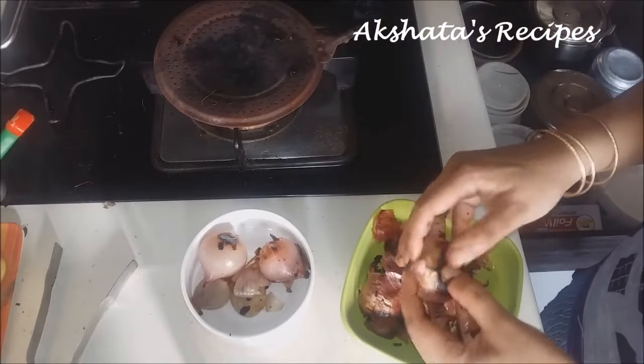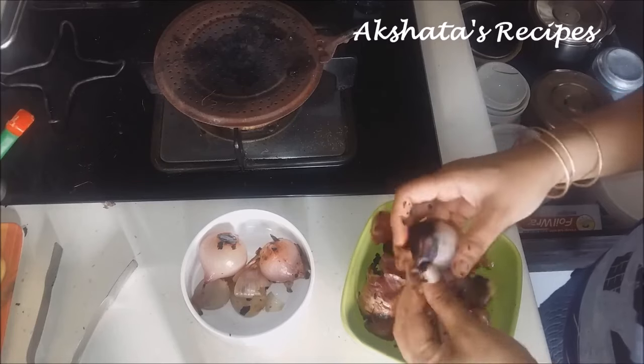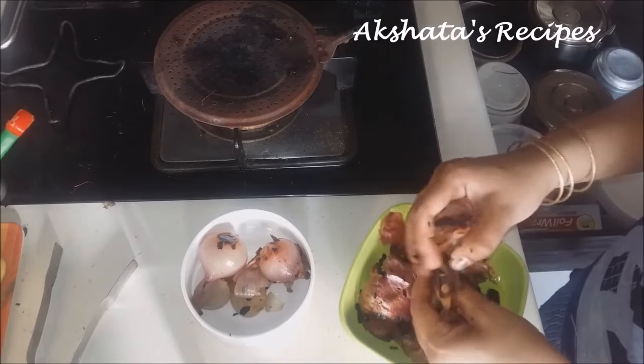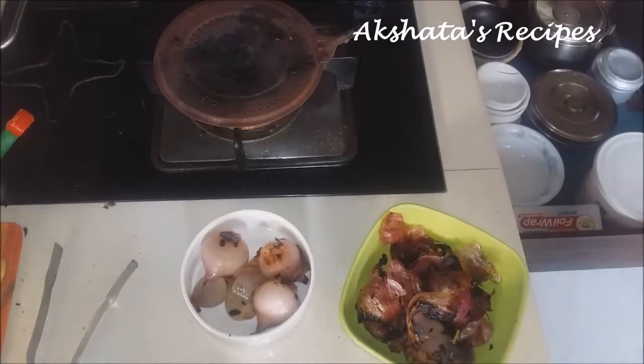Here I am using about 4 medium sized onions. Apply a little bit of oil on them and roast them. You can roast them directly on the flame or if you have a plate like this, you can roast it on that.